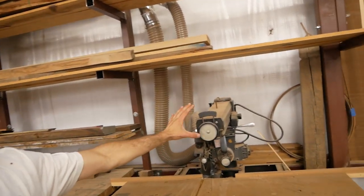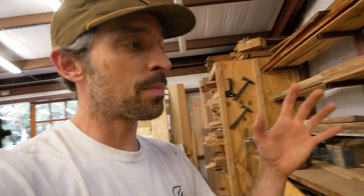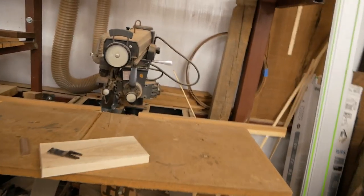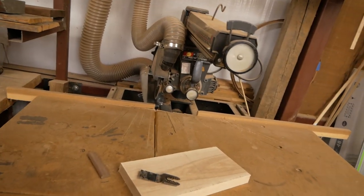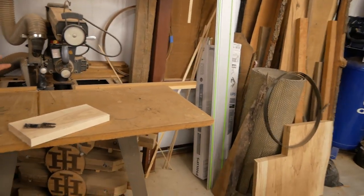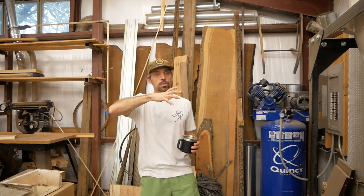The first thing I do in any part of the furniture-building process is cut rough boards to length, and I do about 80% of that right here on this radial arm saw. I can pull boards off the racks, drop them right down on this table, and cut long boards to rough length. If they're too long I'll just use a circular saw.